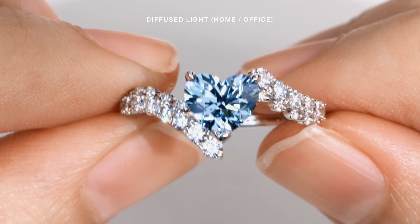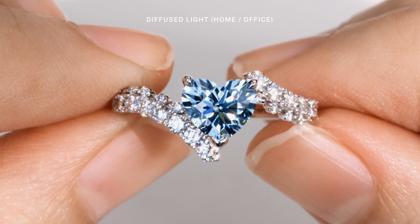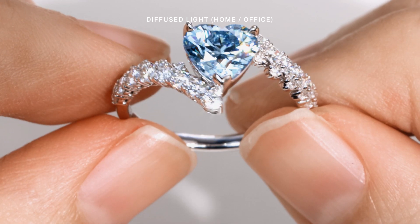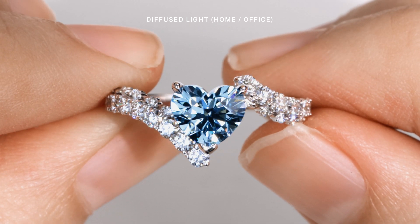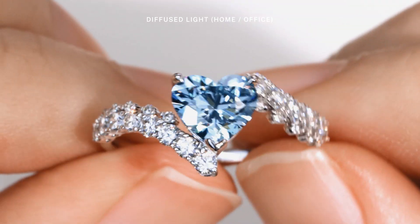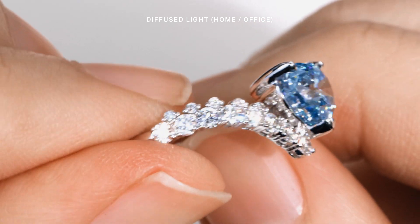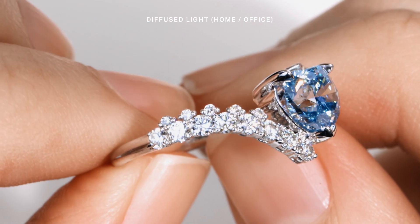Under a more diffused light in an indoor setting, the blue diamond has a gentle, ethereal appearance with a sky blue hue that's just mesmerizing. At an instant, you'd be able to spot the perfect curvature of the heart shaped diamond resting in the center due to the striking contrast from this 18-carat white gold band.